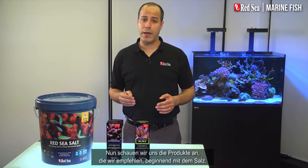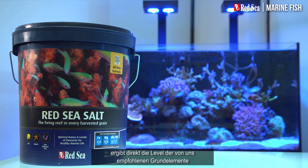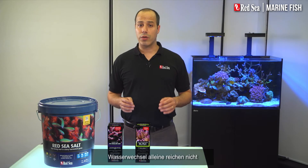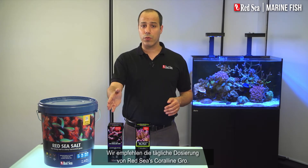Now, let's look at the products we recommend, starting with the salt. Red Sea's Red Sea salt will mix up directly to our recommended levels of the foundation elements, and therefore should be used when preparing the regular 10% weekly water change. But water changes alone are not enough to maintain stable pH and KH in your system. We recommend daily dosing of Red Sea's Coraline Growth Supplement.